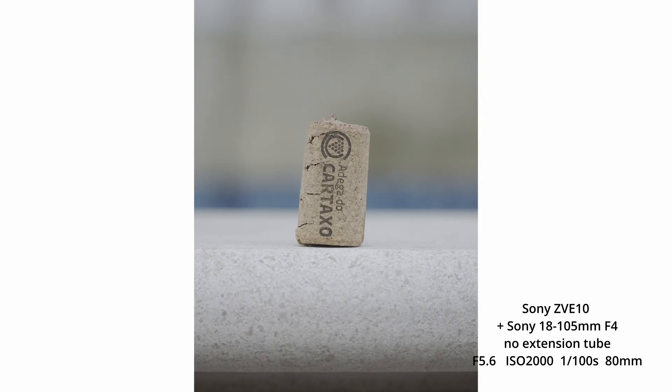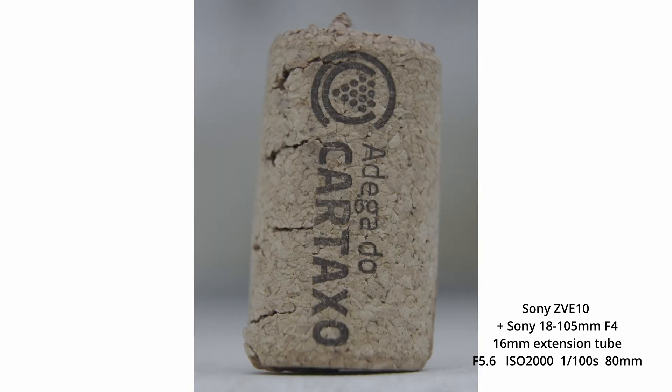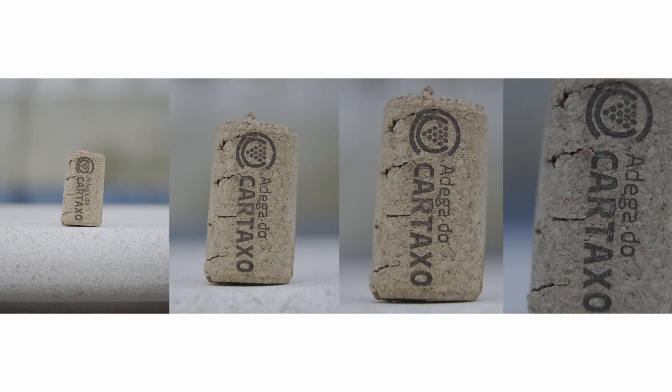I also want to show you another set of photos to demonstrate the image quality. I used the same settings to take photos of this little cork, and this is how they look with no extension tube, then 10 millimeters, 16 millimeters, and then both extension tubes combined. I don't have a dedicated macro lens to compare, but I think they look pretty good. Now let's talk about the pros and cons of extension tubes.